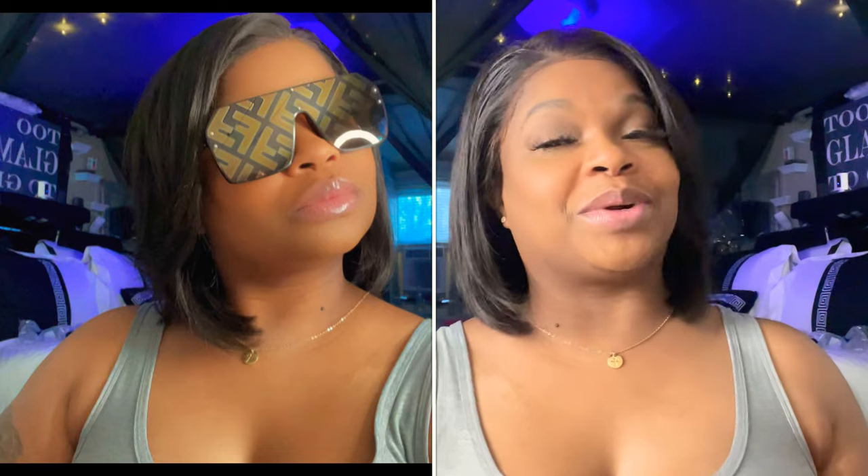The next glasses are a dupe. If you don't know what a dupe is, it's a replica — not real. I purchased these from Wanelo and I think they were like $9.99. They're the brown Fendi-print-looking style and they're real thick on the sides — gold with the same color on the tips by the ears.